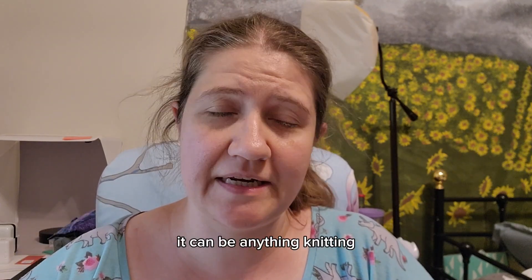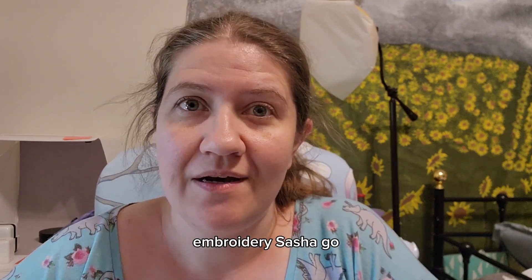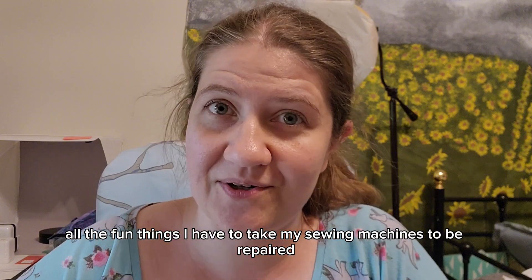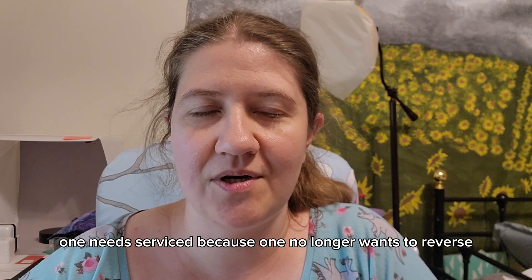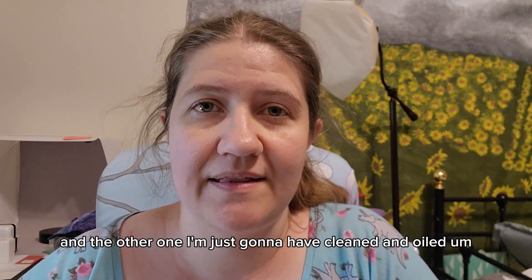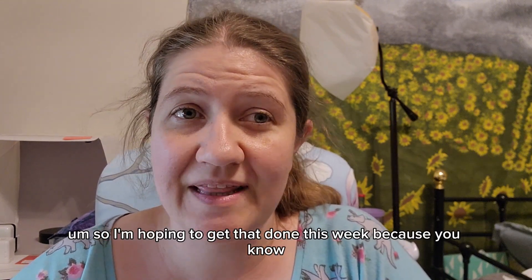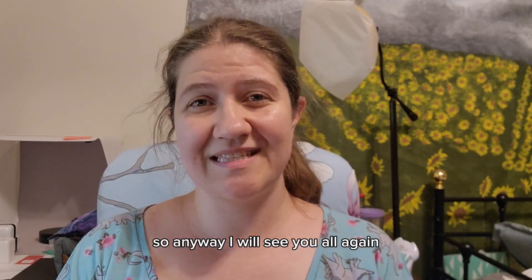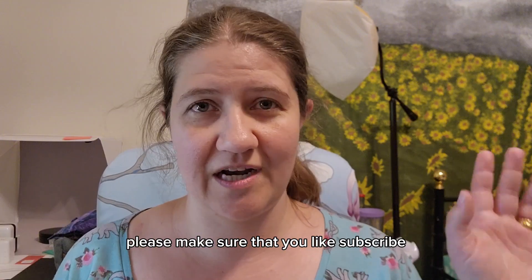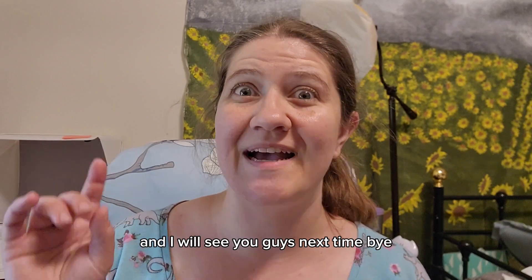It can be anything — knitting, tatting, crochet, weaving, spinning, knotted lace, embroidery, sashiko, all the fun things. I also need to take my sewing machines to be repaired: one no longer wants to reverse and needs fixing, the other I'll just have cleaned and oiled while I'm at it. Hopefully I can get that done this week because I have some sewing I'd like to do this summer. Anyway, please like, subscribe, comment, and follow us in all the places — I'll see you guys next time, bye!